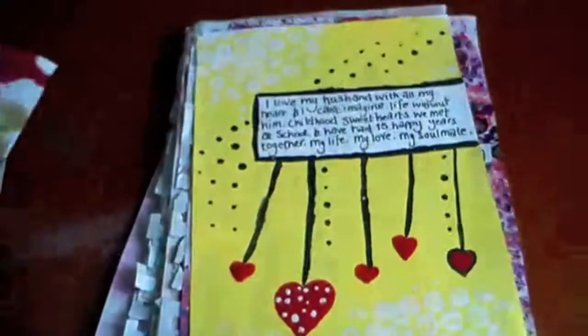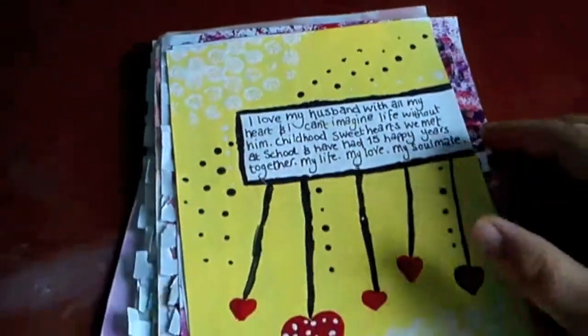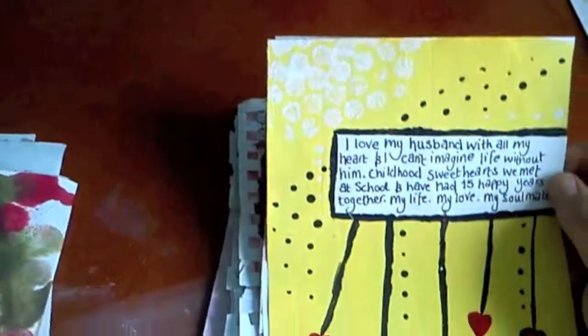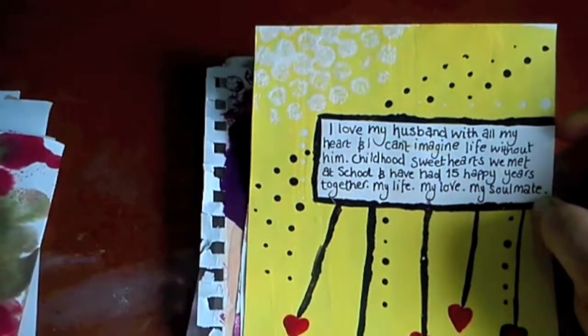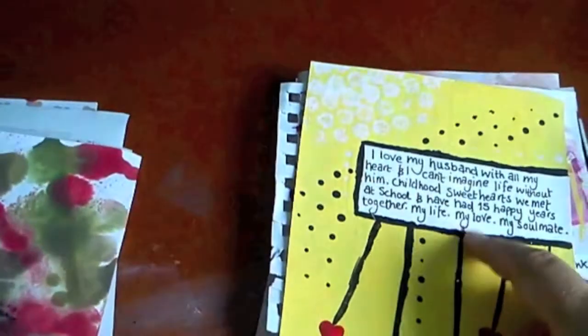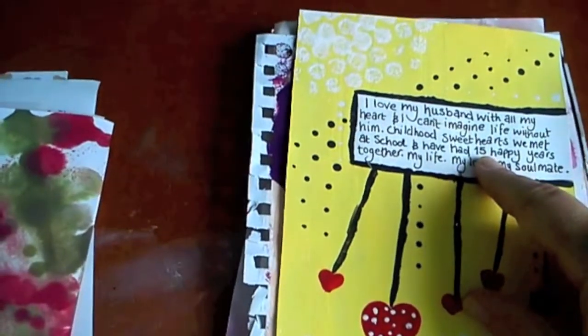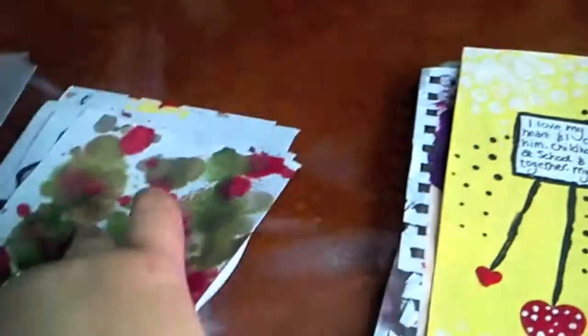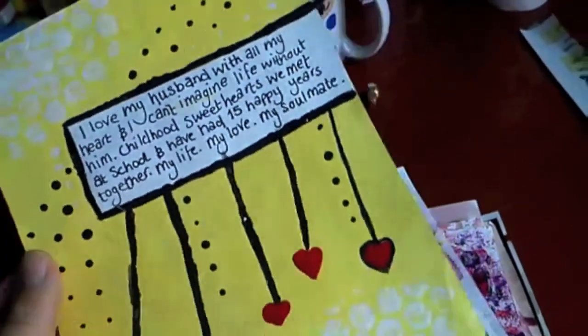Oh, the inky goodness. I was trying to work out if the writing is really cringy. It says: 'I love my husband with all my heart and I can't imagine a life without him. Childhood sweethearts, we met at school and have had 15 happy years together. My life, my love, my soulmate.' This page is only about a year and a half old — the previous ones are much older. It must have just got jumbled up with all the others.